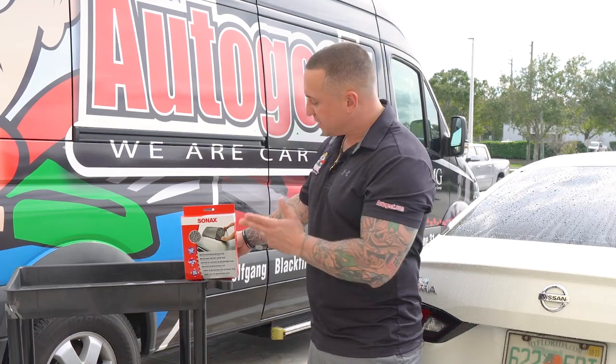Hey, Justin Lovato here outside of the beautiful Auto Geek Show Car Garage, and today we want to talk about the Sonax drying towel.